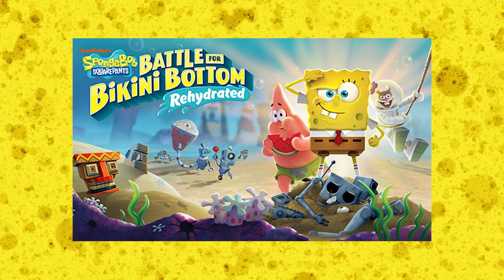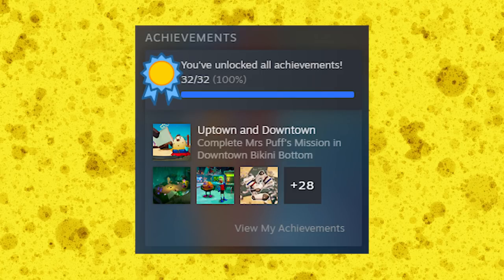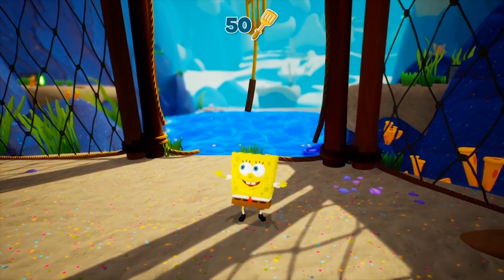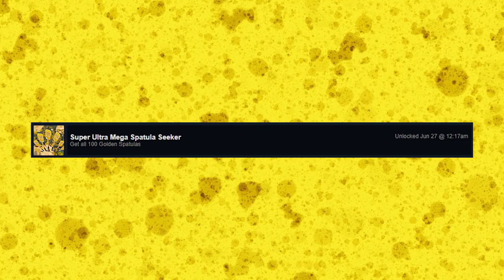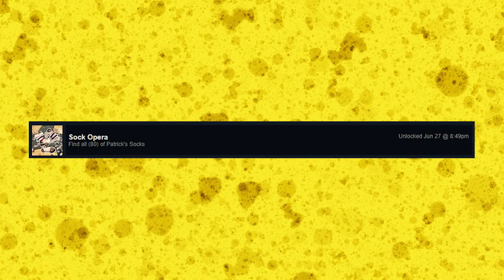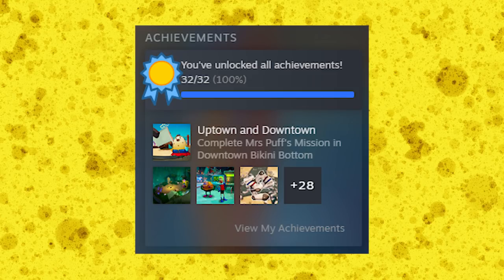I didn't 100% this game, but I'll assume it gives the same reward as the original. I did manage to get all the Steam achievements, since they were glitched at launch — if you got 50 spatulas on one file and 50 on a second file, the achievement would add them together and assume you got all 100. The same glitch applied to achievements for Patrick's socks. So I got all the Steam achievements pretty quickly. It's been a few months since release, so I'm not sure if they patched it, but if not, take advantage of it.